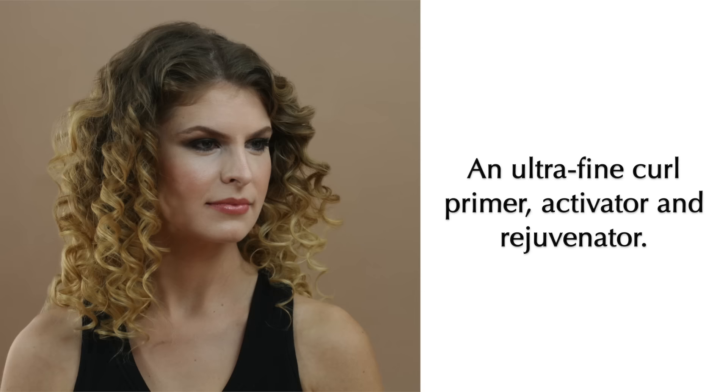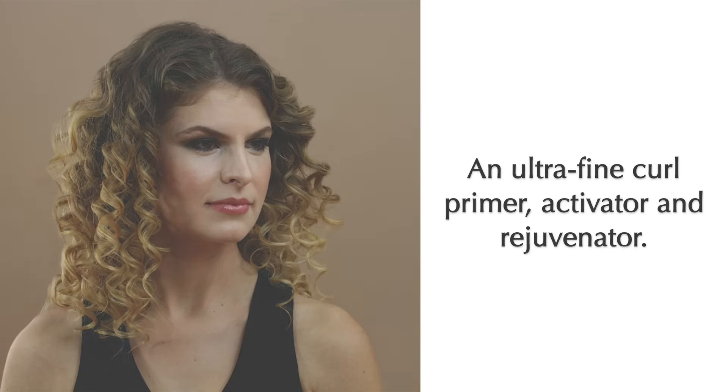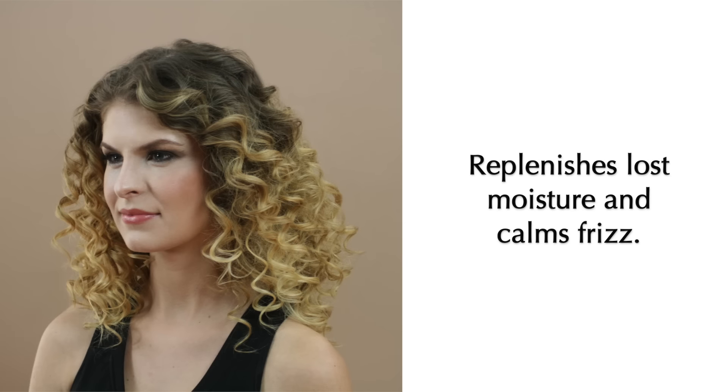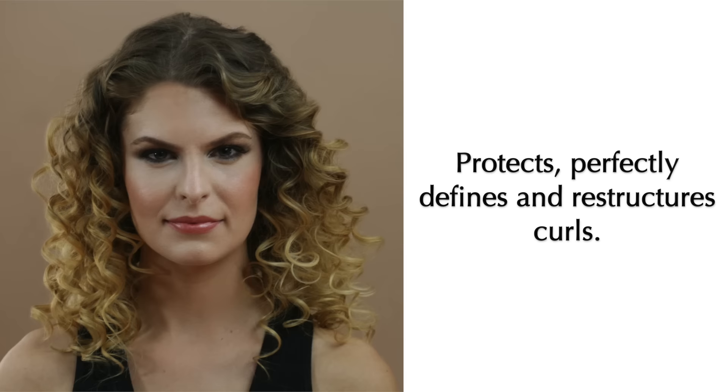Accrue New York's Curl Perfect Rejuvenating Moisture Mist is silicone and paraben free. An ultra-fine curl primer, activator, and rejuvenator that replenishes lost moisture and calms frizz.